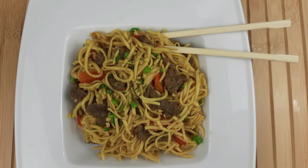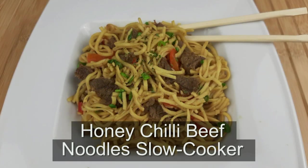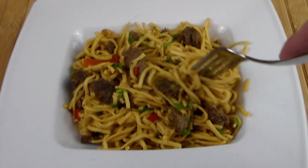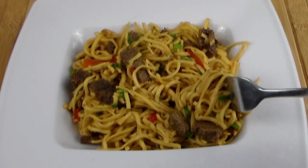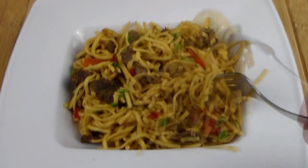Hello again. Welcome once again to Cooking the Rounds channel. What do I have for you today? A Chinese dish — honey chili beef noodles. Absolutely awesome. Perfect for a meal. Now look at this. I'm not using chopsticks, I'm using my fork. I have problems with chopsticks. Now let me show you how to put this excellent dish together, and I know you're going to love it. It's so easy.